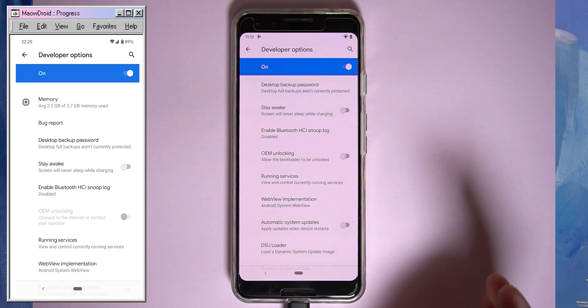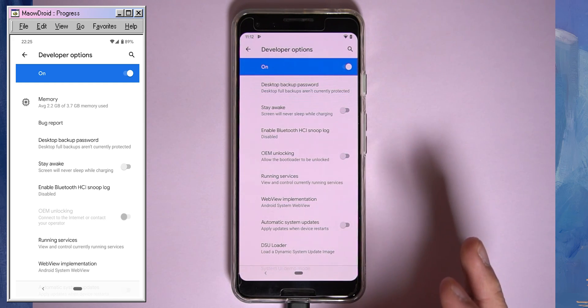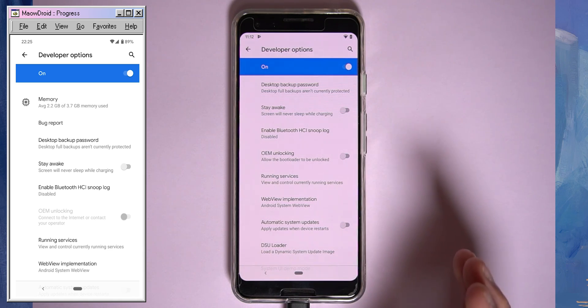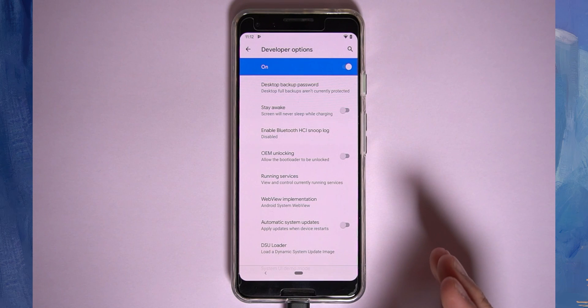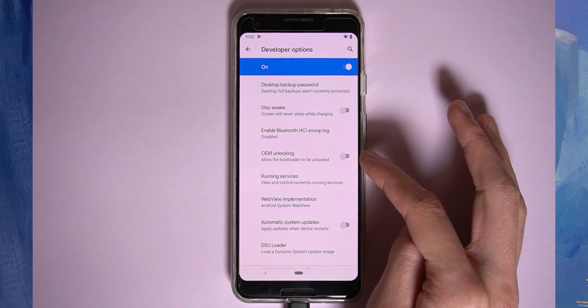If you cannot enable OEM unlocking — it's disabled or says to contact your carrier — unfortunately you are unable to root your device. Some carriers lock their bootloaders permanently, such as phones purchased from Verizon, and others may require you to pay off your phone before allowing bootloader unlock. You might have to contact them for more details, but as long as you can enable OEM unlocking, you should be fine.